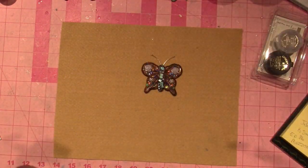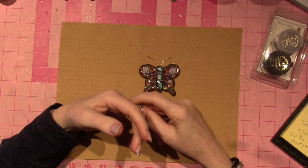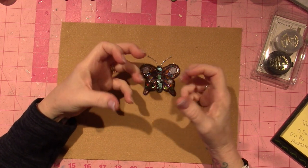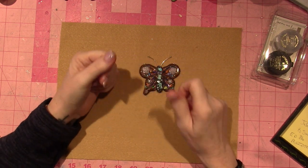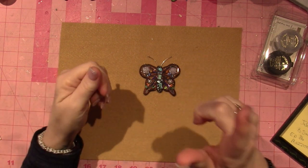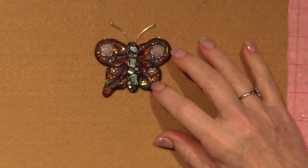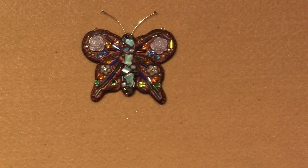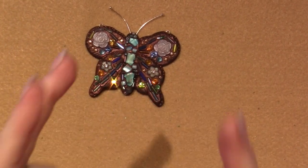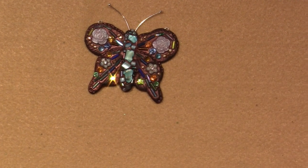I've watched her evolve as an artist and I saw some videos from her on Fire Mountain Beads where she was taking beads and embedding them in the clay. On her channel she has a tutorial for this little butterfly, which I'll put in the description box. I'm not thrilled with this — this was the first time I worked with epoxy sculpt. I ordered two kits from her website.